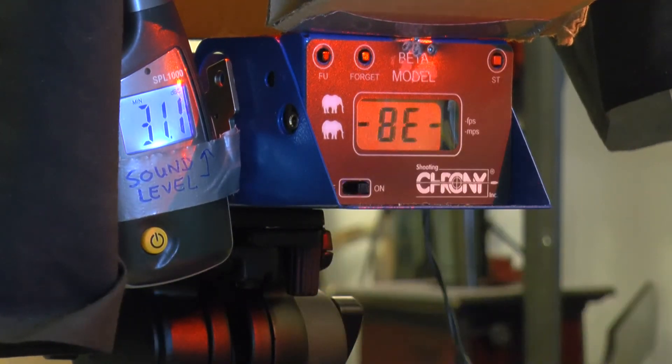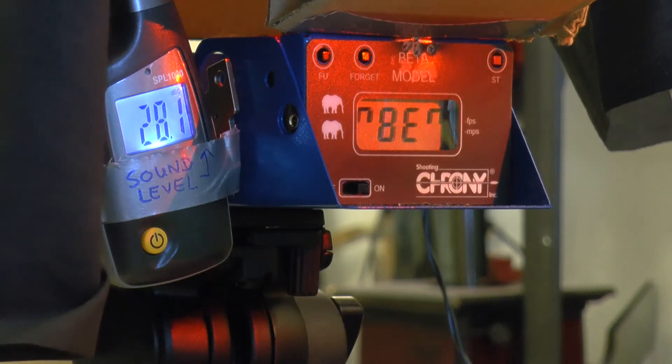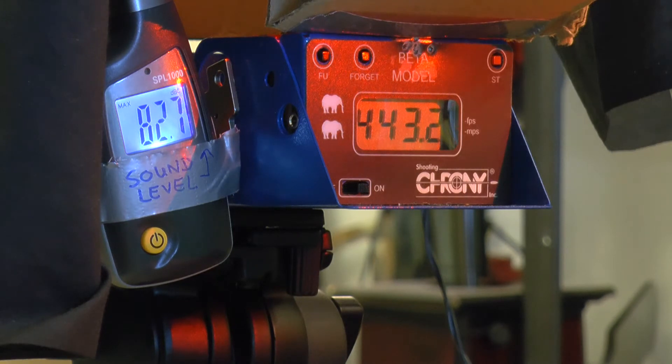Now we're going to reset the chrony and set the decibel meter. This one is 82.7 — don't know why it's lower, maybe I need to really let it calibrate a bit. The FPS is 443.2, which is very nice for a Beeman P1 shooting this kind of pellet. So I want to try my Crosman gun again — it's supposed to be more quiet. I'll let it calibrate a bit and then we'll try again. 8 pumps.